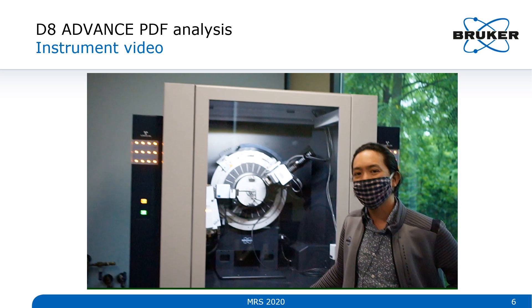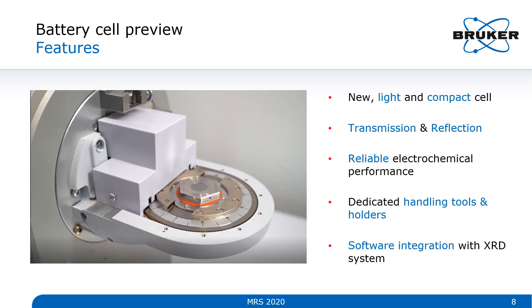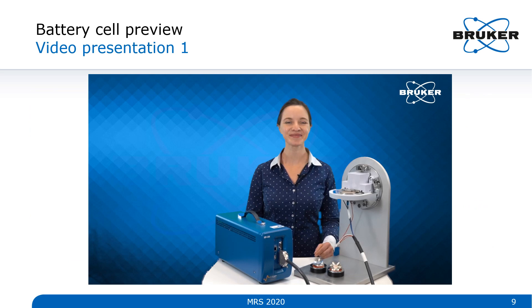That takes care of PDF analysis. I'd now like to move on to the next topic: a sneak peek of our new battery cell. Here is an image of the new battery cell installed in our standard rotation stage. Some new features: it's a new, light, compact cell that's easy to handle. It's now capable of doing both transmission and reflection, is reliable in terms of electrochemical performance, and has dedicated handling tools and holders — making it a lot easier to deal with inside a glove box. It also features full software integration with the XRD system. My colleague Christina will tell you more about it.